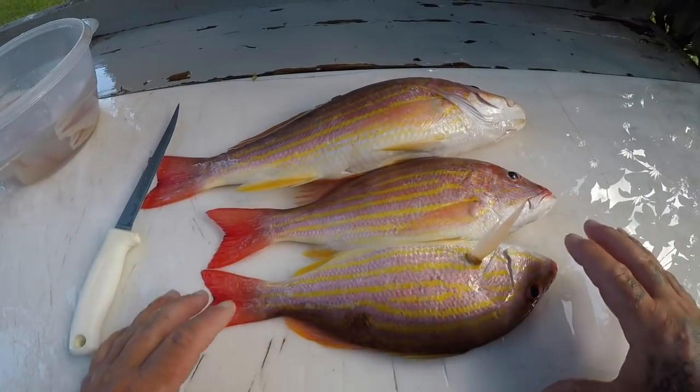Hey y'all, welcome to Jetty Rocks Fishing — I'm Mike D. Today we're gonna do another segment of the cleaning table. I haven't done one of those in a while, and today we're gonna be cleaning lane snapper — really good fish, really common off the coast here on the natural reefs and some of the artificial reefs. Excellent fish for the table. I'll see you at the cleaning table.